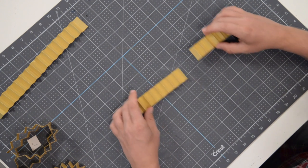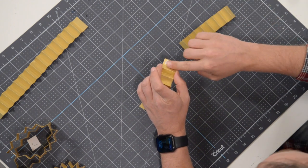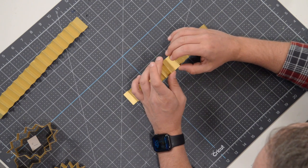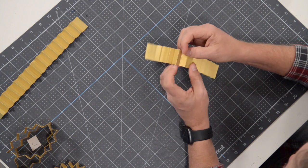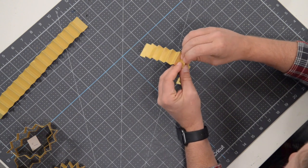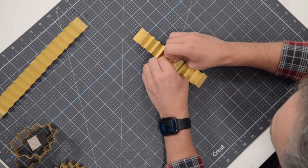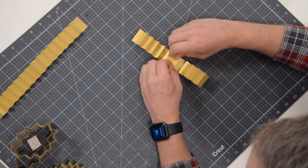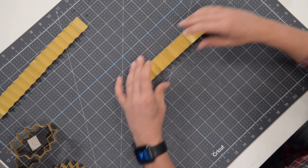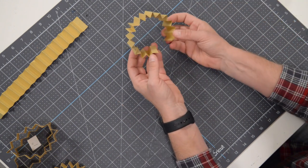Now these are the inch-and-a-quarter ones. Same process — throw a little bit of glue, nice and thin, don't overdo it, grab the other side, pop it in place, make sure it's going as far as it can go, grab a few layers, and give it a good squeeze to help the glue really penetrate into the fibers of the paper.